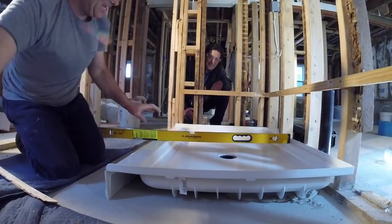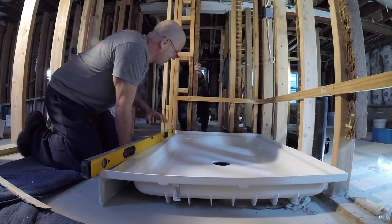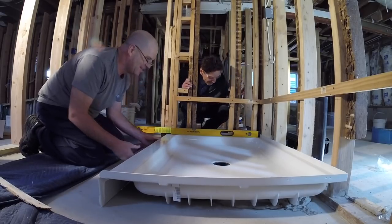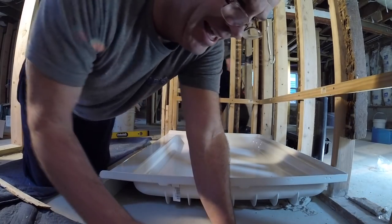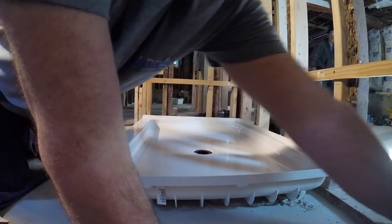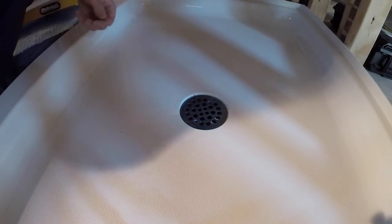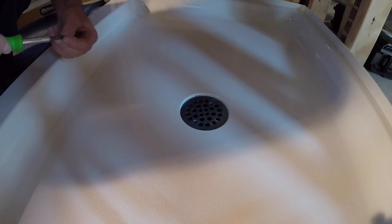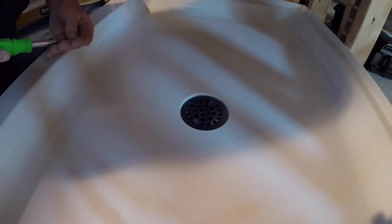I like it man — that's my shower and that was perfect. Now we've got to give Steve and Angie's shower the same treatment. There it is — let her set up, don't touch it, let it go. Hold on — I've got to put the strainer back on. That was a little scary. We can't celebrate yet because we have another one to do. They used my shower as a guinea pig — this is a good start.